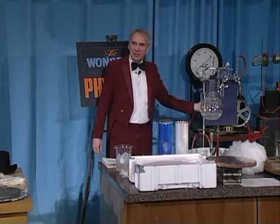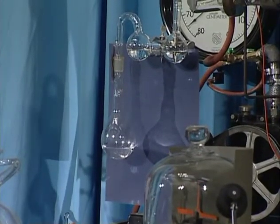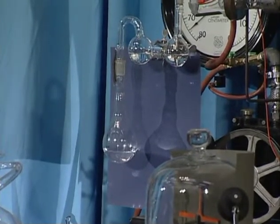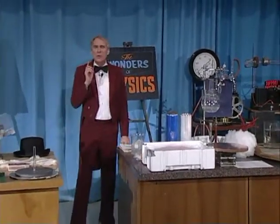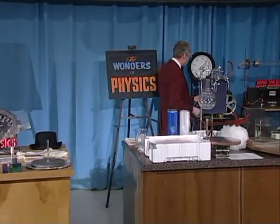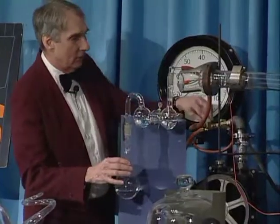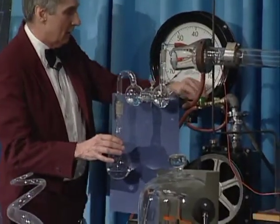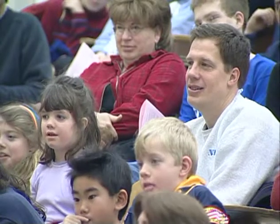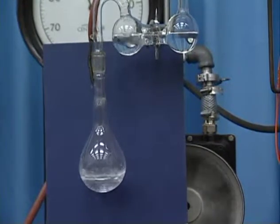Here I have a little flask that has in it some water. And if it's hard for you to see here, you can perhaps look at it on the television monitor there. Now Mars doesn't have much of an atmosphere — it's less than 1% of Earth's atmosphere and it's mostly carbon dioxide. So to simulate the Mars atmosphere, we have to evacuate this. We'll connect it to our vacuum pump back here and turn on the vacuum pump, and you'll get to see what will happen to liquid water if it were under the conditions of the Mars atmosphere.